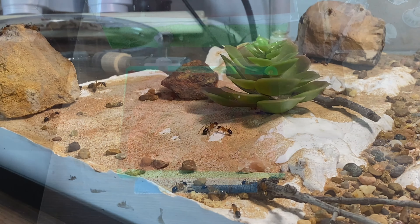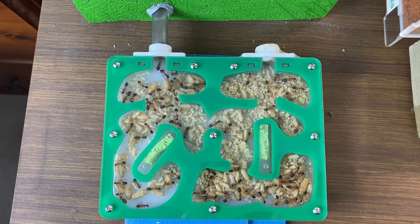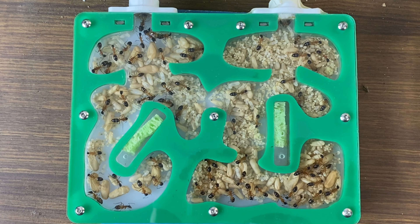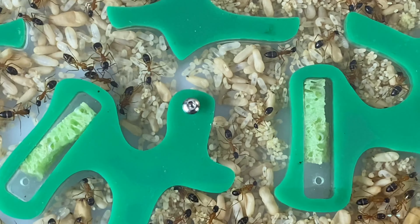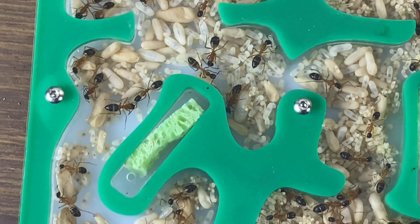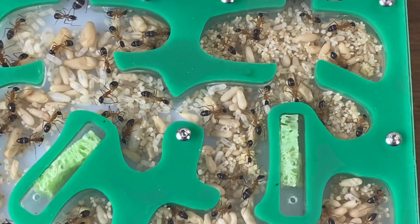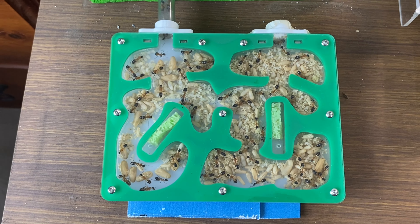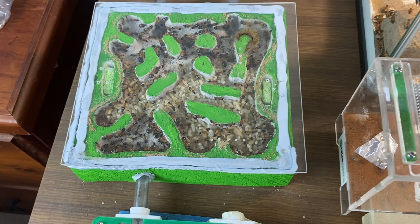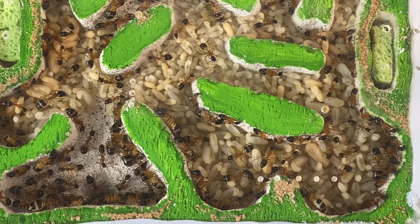This is a nice easy nest to maintain. Let's have a look inside — wow, have you seen so much brood before? So many eggs, larvae, and cocoons all at different stages. They've really piled the brood into this Aus Ants nest — it's fantastic to see. I'm going to have to keep the protein up to these girls to keep them fed so they'll be ready to look after this brood. And in the original Ytong nest — wow, so much brood there too!